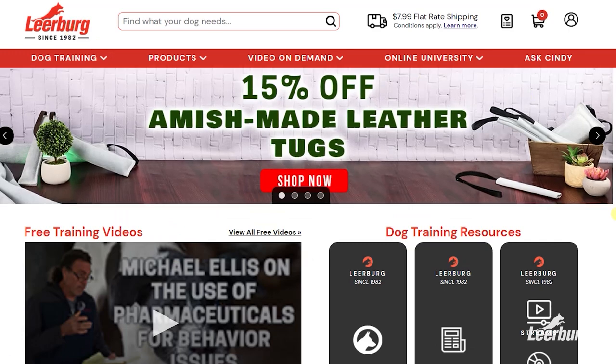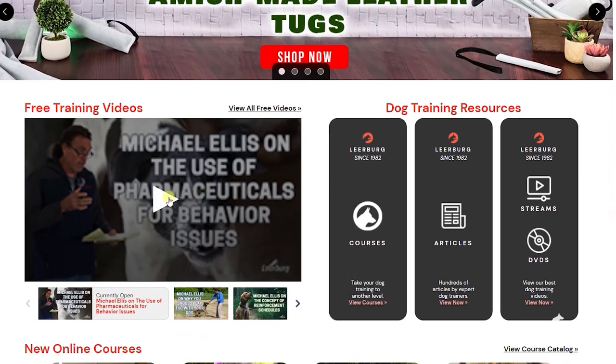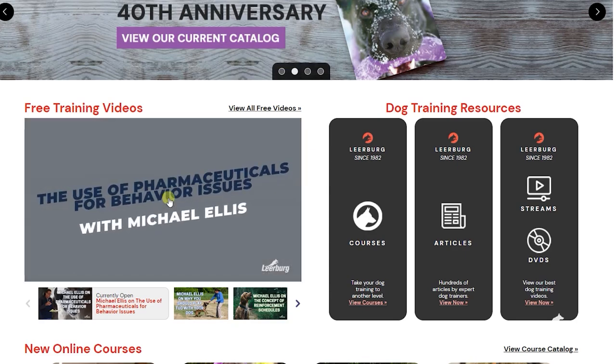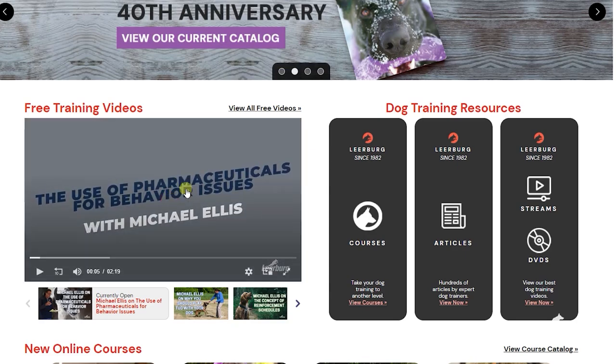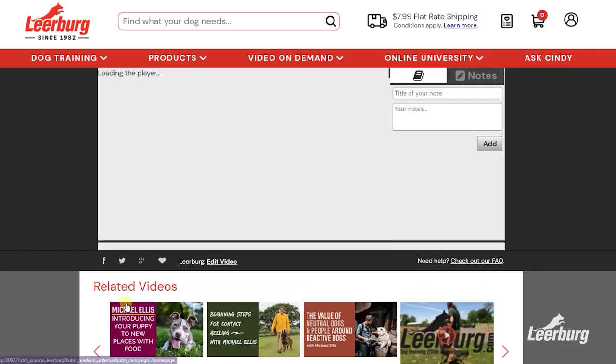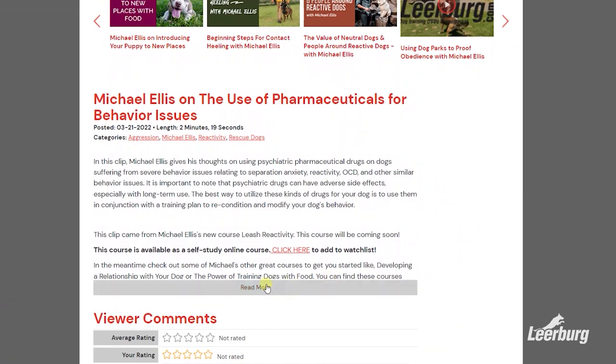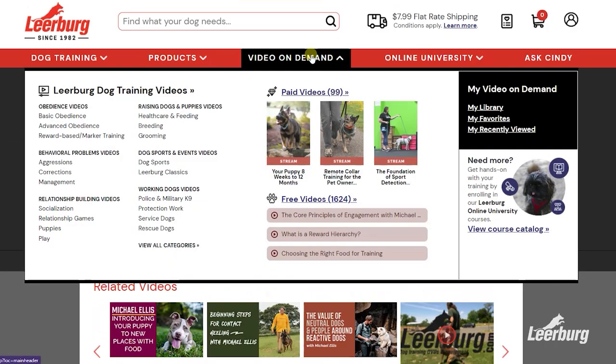We post our social media videos to our website, leerberg.com, a week or two before we post them to our YouTube channel. These early release videos can be found on the front page of our site, or by going to the site and selecting Video on Demand from the toolbar and then selecting Free Videos. Thank you for watching.